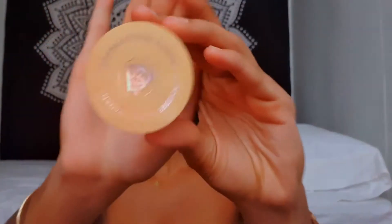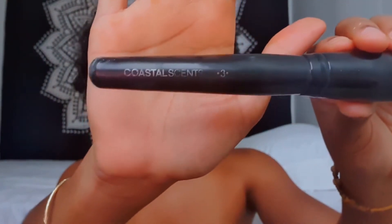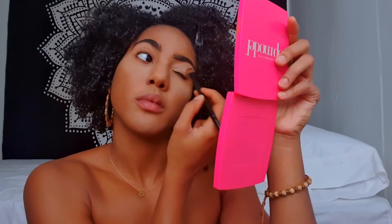Next I'm going to be using this Bella Pierre banana setting powder and I'm going to bake using this flat top foundation brush. Now I'm going to use that same concealer that I highlighted with earlier and I'm going to outline underneath my eyebrow. I also blended this and applied this all over my lid to use as my primer for my eyeshadow.